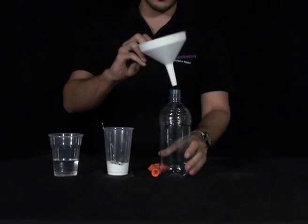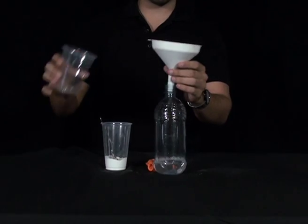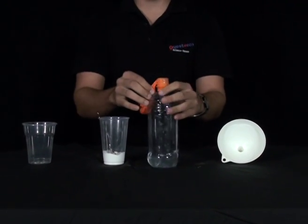Next, get your funnel, put it into the top of the bottle and pour in your vinegar. Then get the neck of your balloon and stretch it over the top of the bottle so that it's on securely.